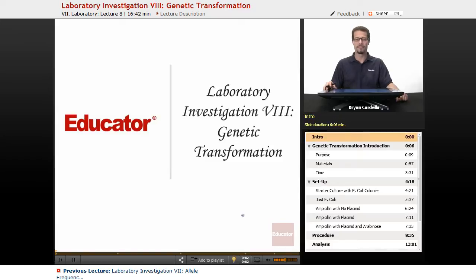Hi, welcome back to educator.com. This is Laboratory Investigation 8, Genetic Transformation.